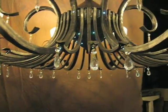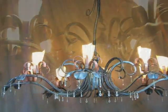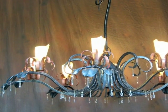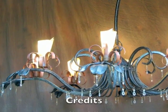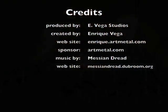In Part 4 of the Marcy Chandelier, I'll be going into hot forging copper tubing to form the shade holders for this chandelier. If you haven't seen the previous chapters and parts, go to enrique.artmetal.com to get high resolution videos.